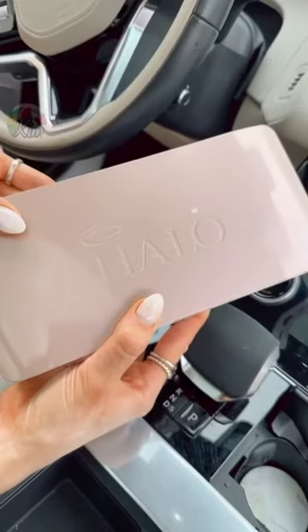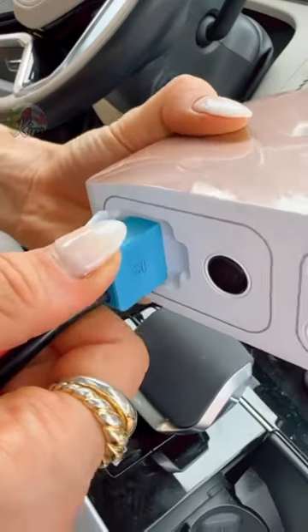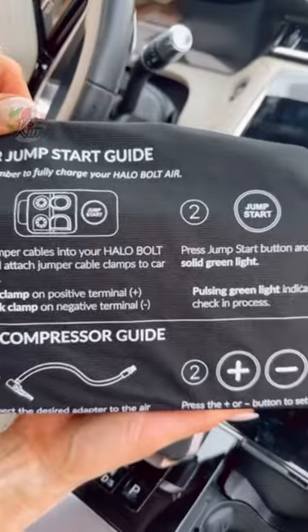If you don't have this gadget in your car, you should. This is a wireless lightweight emergency power kit that can jumpstart your car to get you back on the road in minutes.